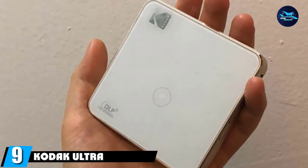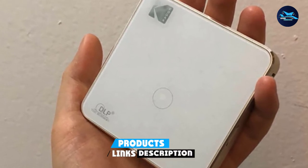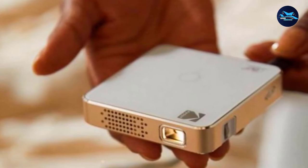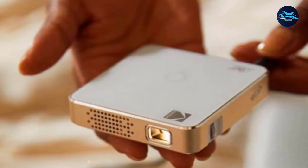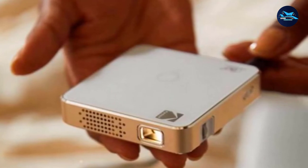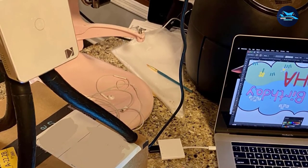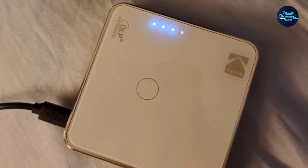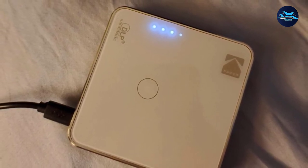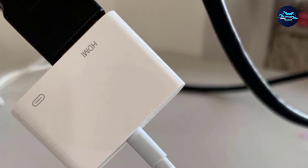Next at number 9, we have the Kodak Ultra Mini Portable Projector. Kodak has been around for ages and stands out as a reputable producer of high-quality and reliable gadgets. The Kodak Luma 75 Ultra Mini Portable Projector is no exception — at 150 lumens and super small dimensions of 3.1 by 3.1 by 0.79 inches, it is one of the most lightweight and compact cookie decoration projectors on the market. The onboard controls make it easy to use, with no complicated screen menus or unnecessary buttons — just plug and play.